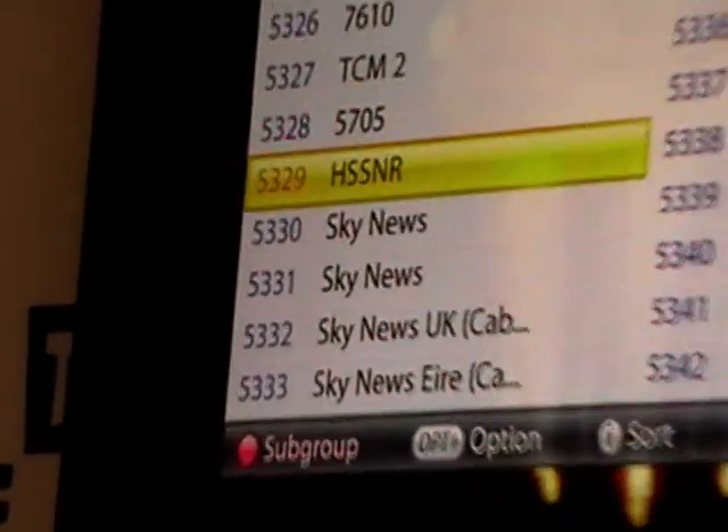You can see here what we didn't have before, which is Sky News. We simply exit out. But you have to think about what we're losing here — we're losing the Freesat channel listings, which people quite like.